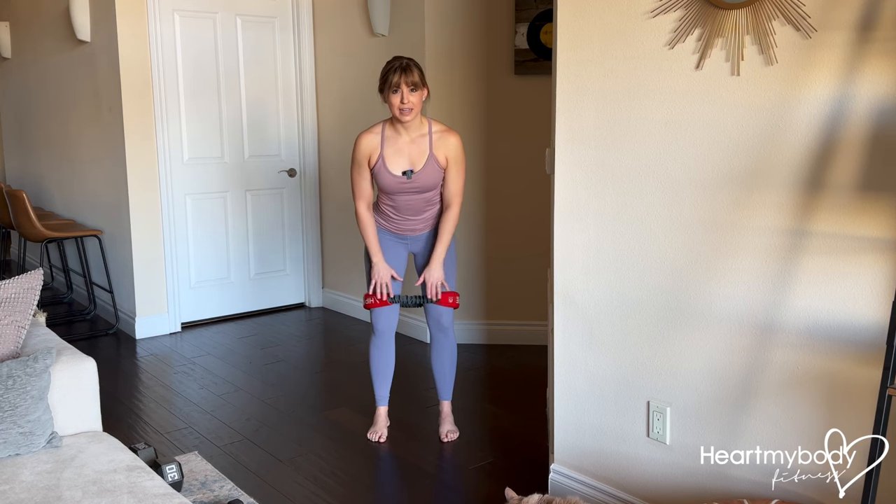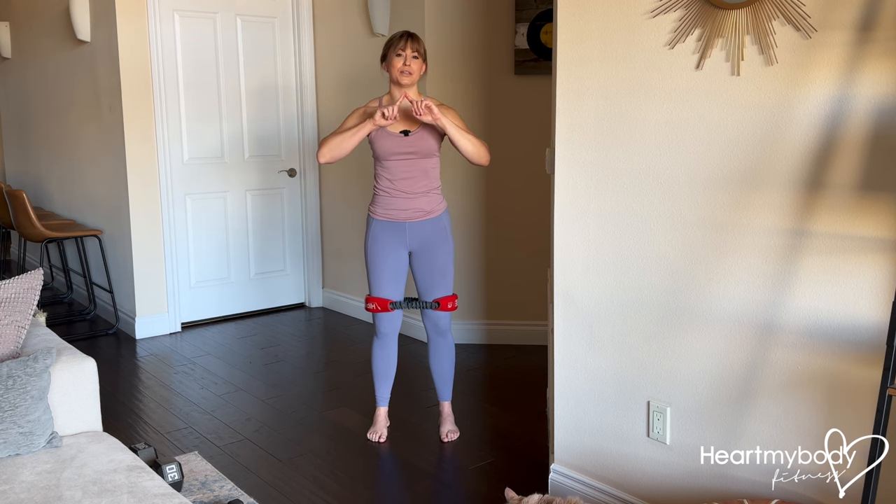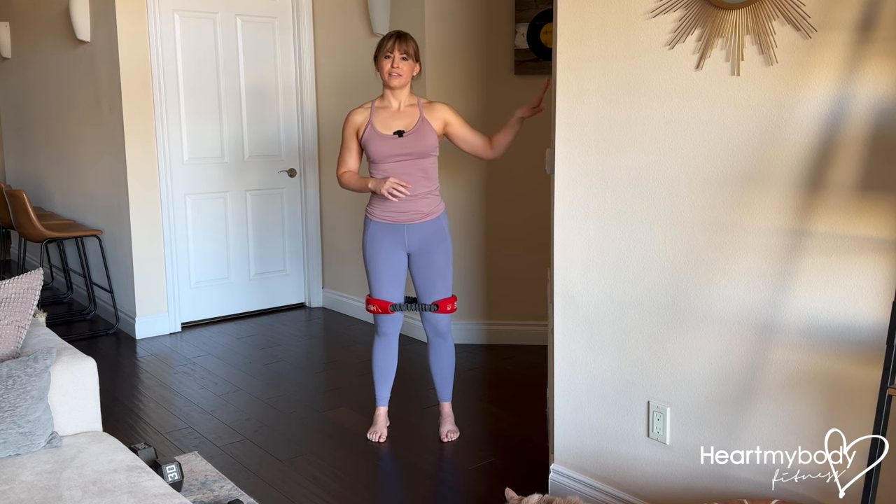Place a loop band directly above your knees. I've got my hip and core circle from Crossover Symmetry, but any little loop band will do. You may also want to stand close to a wall or a counter to just lightly hold on for a little bit of balance if needed.